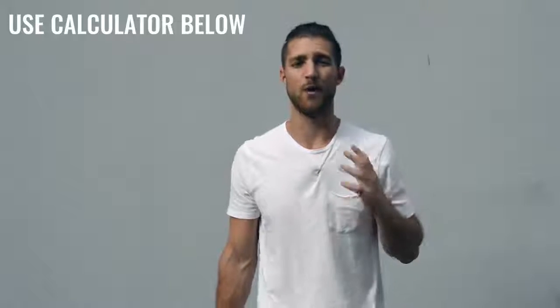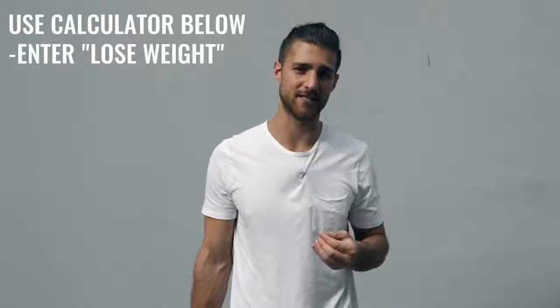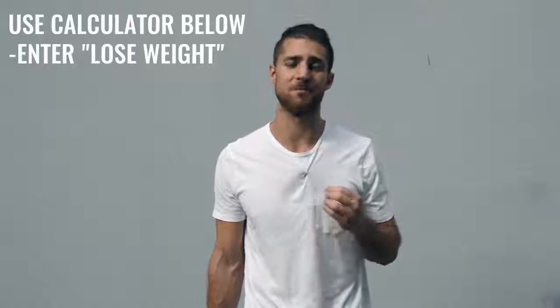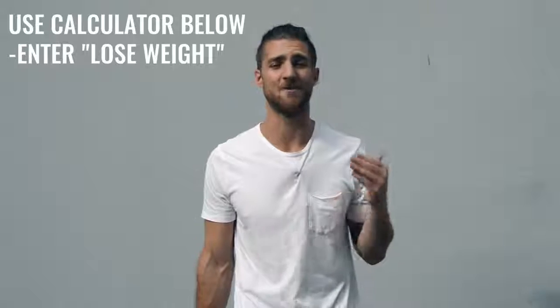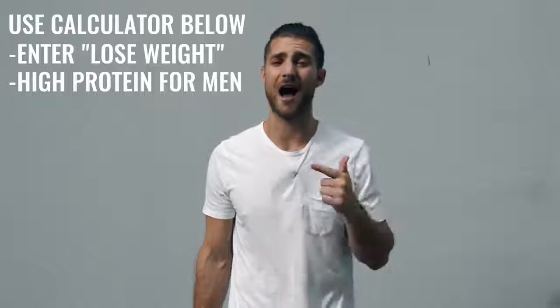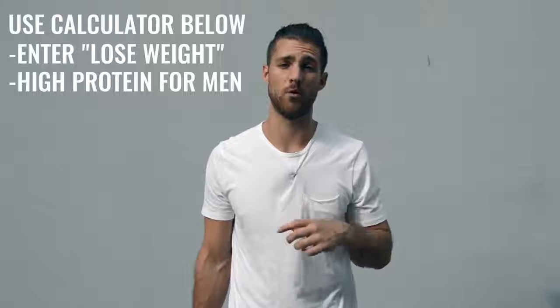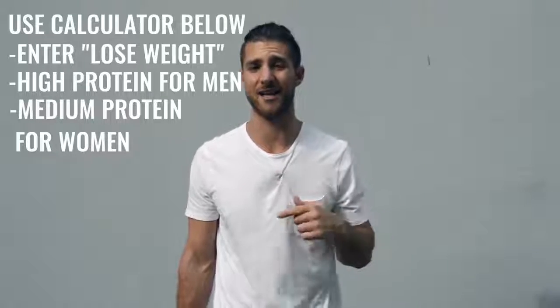Now let's talk about the nutrition regimen, because this is going to be a lot more important for someone who's not training six hours a day. If you're just doing one hour per day, five days a week, you need to dial in your nutrition. Use our calculator linked in the description: calculate your calories to lose weight, eating in a calorie deficit, getting as close as you can to hitting your macronutrient numbers. Make sure you're hitting your protein — high setting if you're a guy, medium if you're a woman — and click calculate.